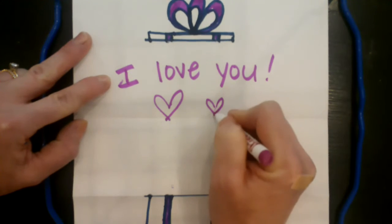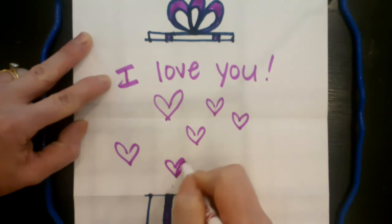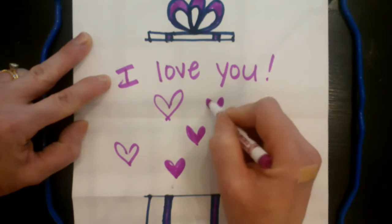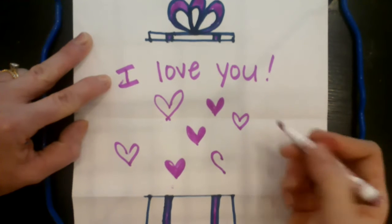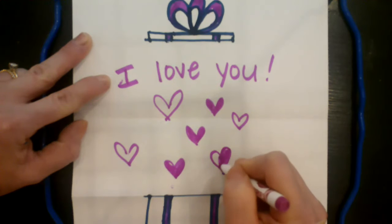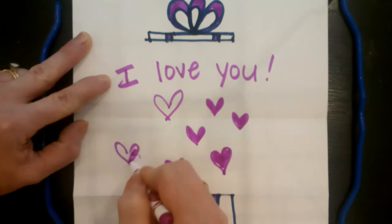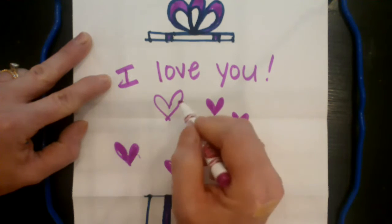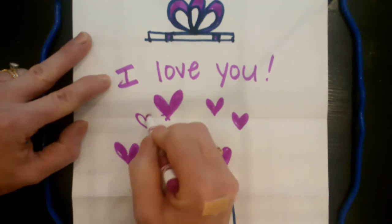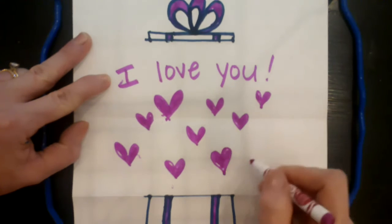Draw hearts everywhere — fill this present with love: little hearts, big hearts, medium hearts. You can use different colors or stick with one. To draw a heart, start by doing one side, then grab the other side and make the same shape — it's almost like a candy cane shape. Color all these hearts in so it looks like a box just exploding with love for Mom.